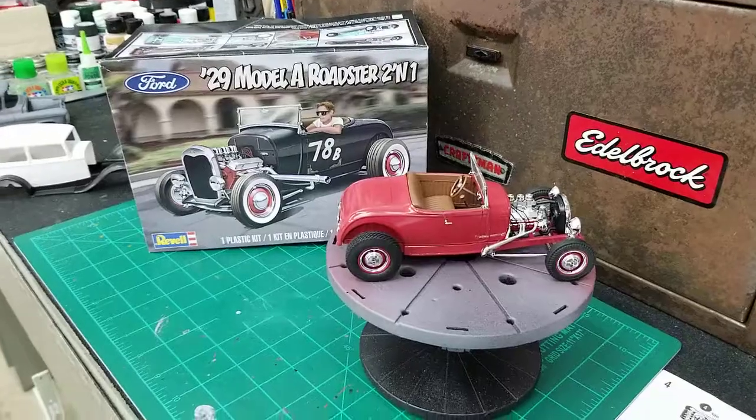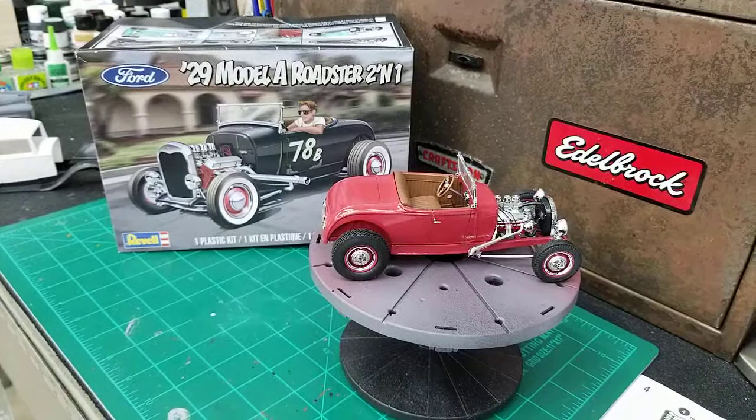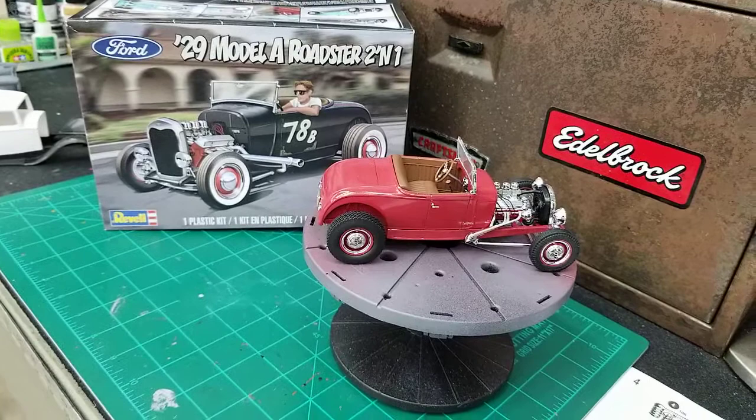Okay, fellas, just got this model completed last week. This is the newest release of Revell's 1929 Model A Roadster. Really nice kit.